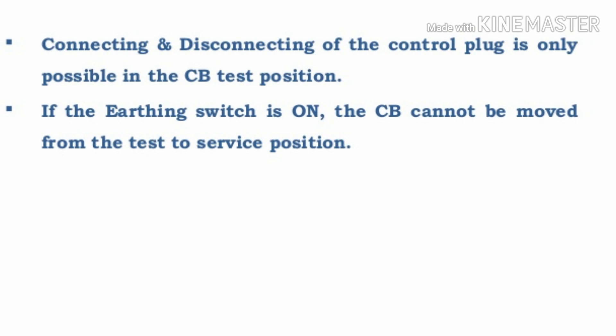The sixth interlock: when the earth switch is on, the circuit breaker cannot move from the test position to service position. So the earth switch is interlocked with the circuit breaker closing — if the earth switch is on, you cannot move the circuit breaker from test position to service position.